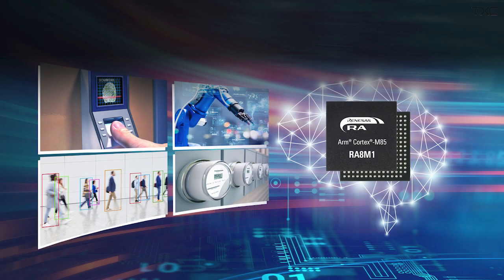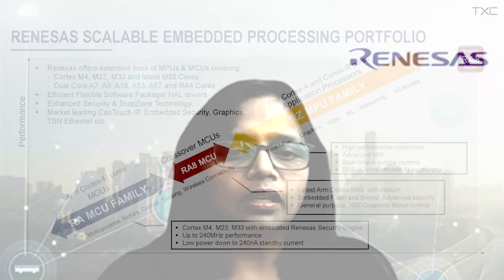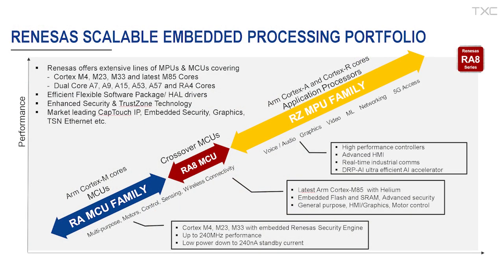Microcontroller performance is rising, and one of the platforms making this happen is Renesas's latest RA8, based on the Cortex-M85. The RA8 series MCUs are set in that crossover space between MCUs and MPUs, based on the newest ARM Cortex-M85 core that brings new technologies enabling performance uplift in both scalar and vector operations.